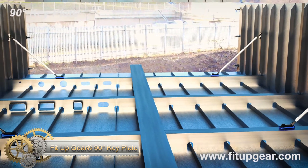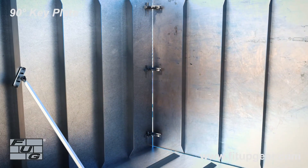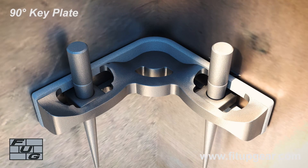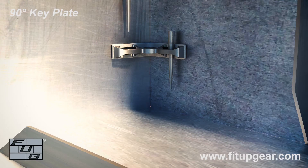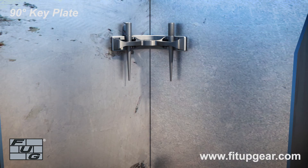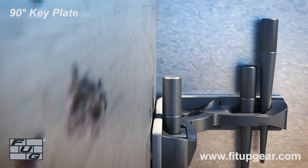FitUp Gear 90-Degree Key Plate. The KeyPlate 90 is a specialized tool designed for use in the construction industry. It is used to hold steel plates together at a 90-degree angle, allowing for the plates to be pushed and pulled horizontally, as well as raised and lowered to align and gap for welding operations. This tool is often used in conjunction with bullpins and blank nuts to secure the steel plates in place and ensure a strong, stable connection. It is a highly effective and efficient tool for any construction professional looking to streamline their welding processes.